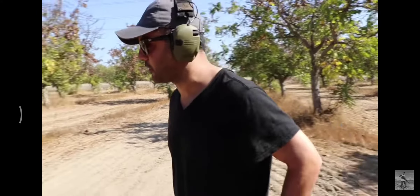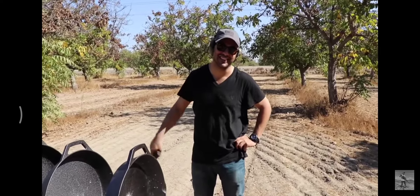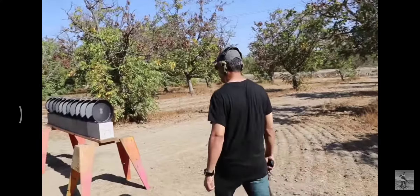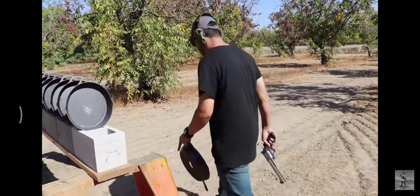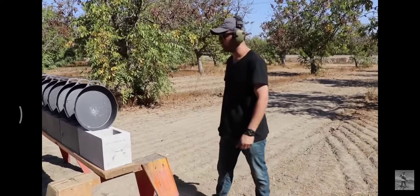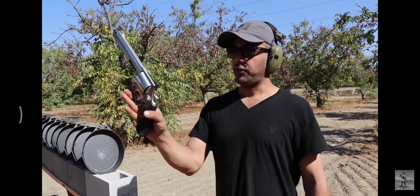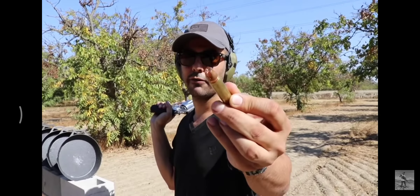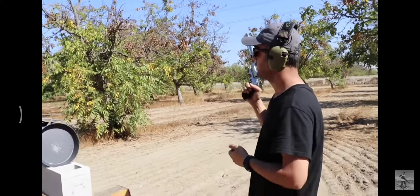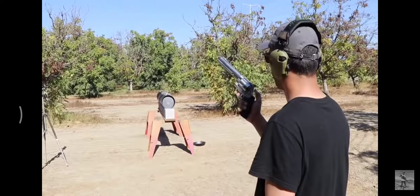I didn't think they were gonna be this tough. Next round — it seems like the smaller rounds are not working out. I didn't want to complicate this by bringing too many guns so I went straight to the 500 Smith and Wesson. I picked the perfect round: the Extreme Penetrator from Underwood Ammo. This will do the job. Jasper, you ready? 500, here we go.